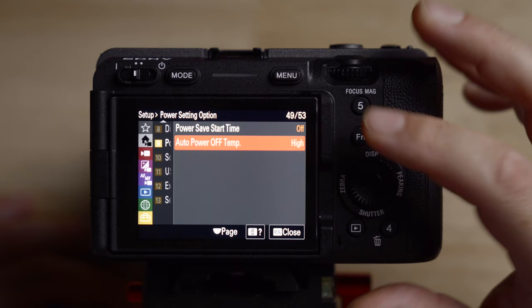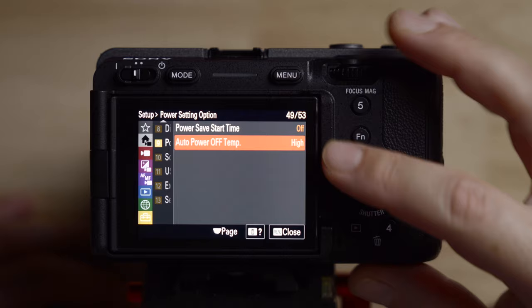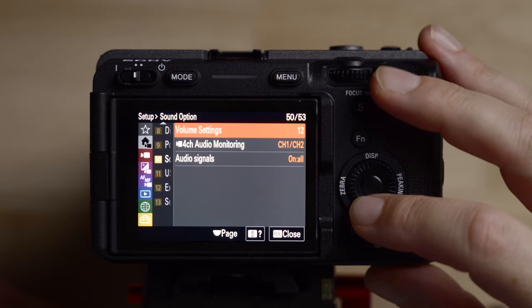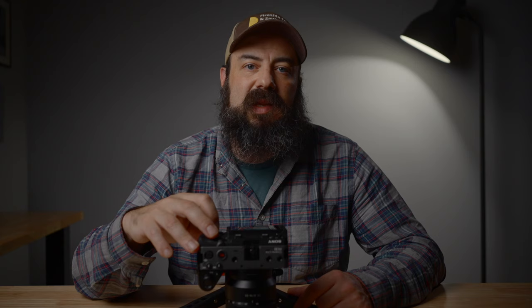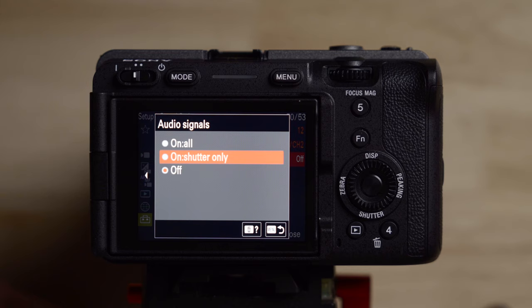Number nine is the power setting — this is where you set auto power off temp. Make sure it's set to high, otherwise it will overheat. Next, for sound options, I generally turn the volume up a little — this is the speaker volume for playback. You can also change four-channel audio settings here if you have the XLR handle or XLR-K3M. For audio signals, I just turn this off — every time you press a button or record it makes a beep, which I find obnoxious, but some people like it. With all the lights on this camera, I don't feel like you need it.